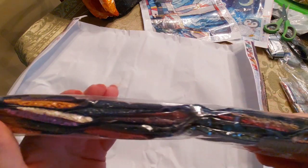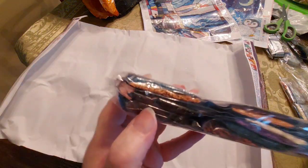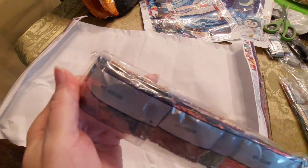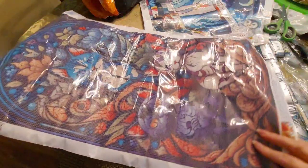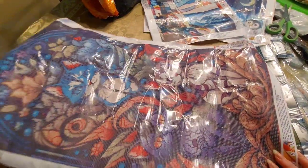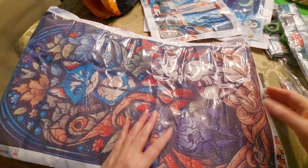Look at all this — that's a lot of rolling up and it's going to be a lot of rolling down too. Look at all those dark colors — love the purple though. Looks like there are some loose drills in there. Let's see just how many colors we have — we only have 22 colors in this 40 by 70. Are you serious? 22 colors.